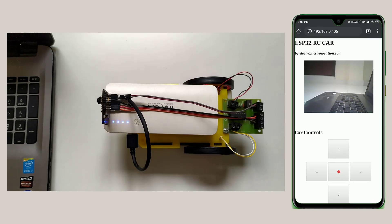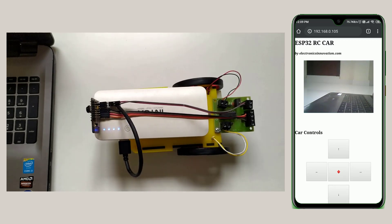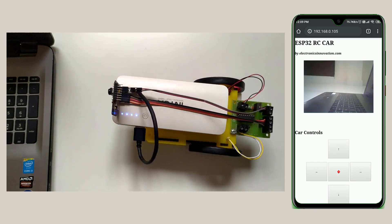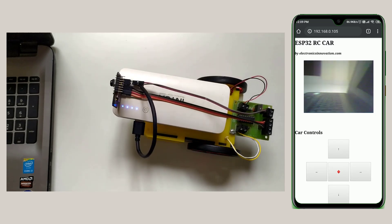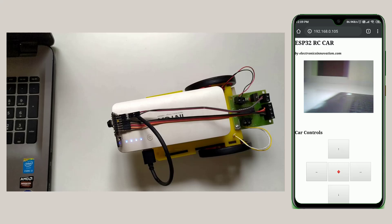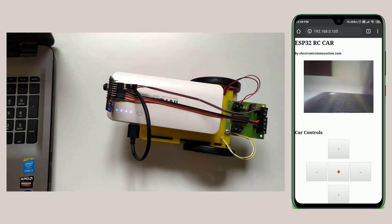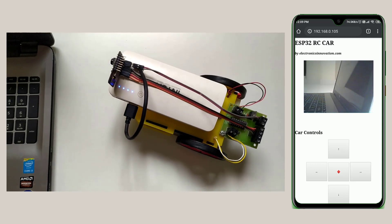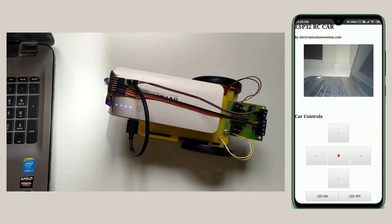Now open your favorite browser on either a computer or mobile and enter the IP address. This web page will appear. On this web page, we can watch the live streaming of the ESP32 camera and control our RC car from the control buttons below. We can also turn the ESP32 Cam onboard LED on and off whenever we want.